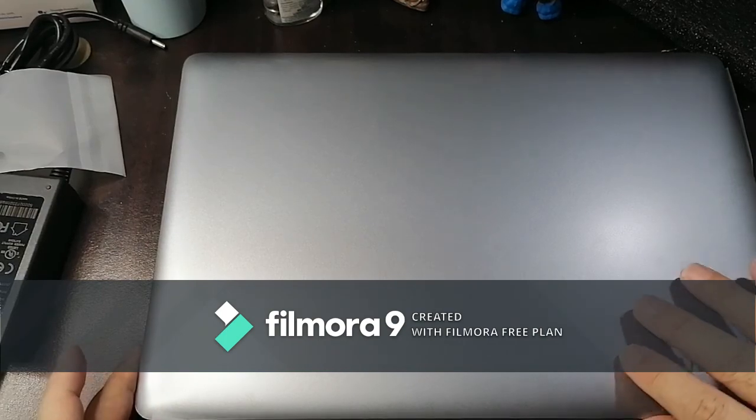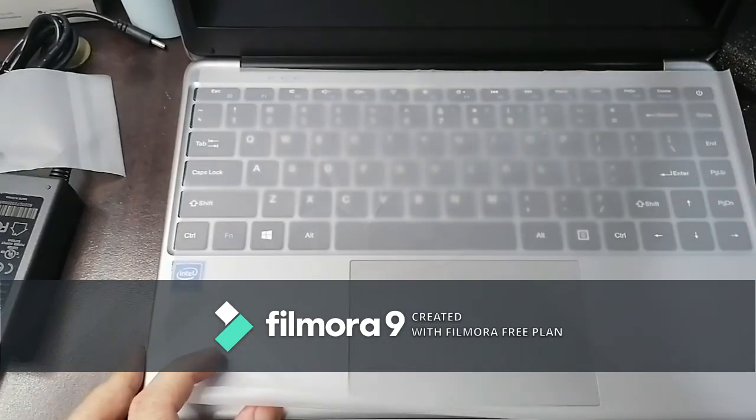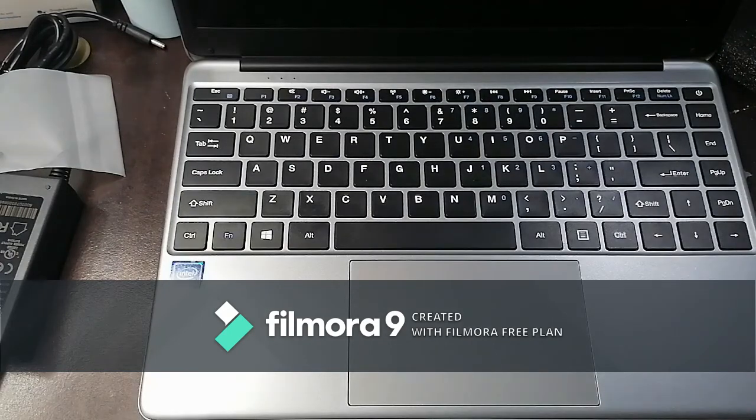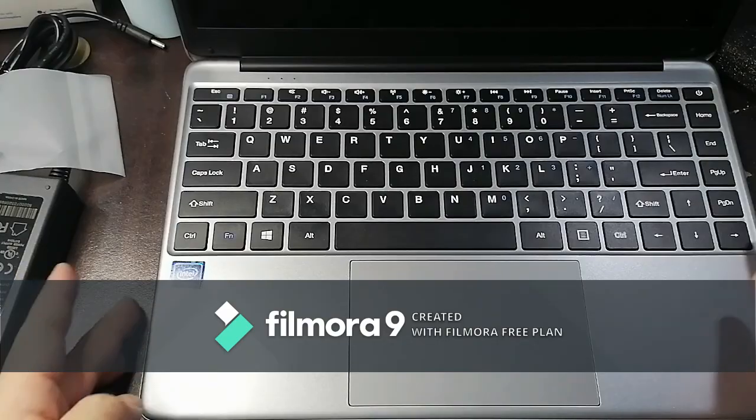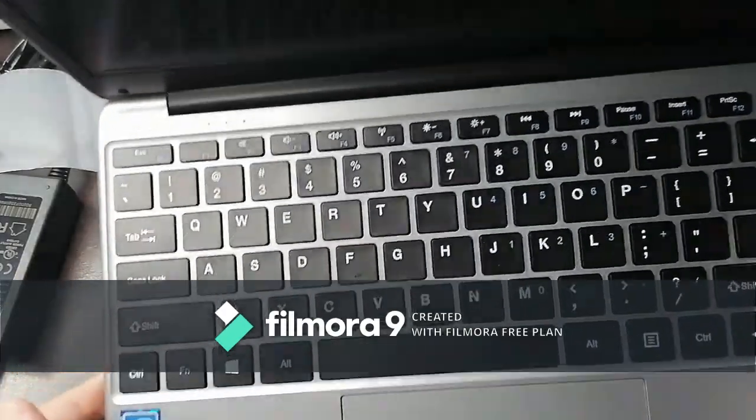So we're going to open up the Chuwi HeroBook Pro. Looks like there are no dings or scratches on the unit itself right now.